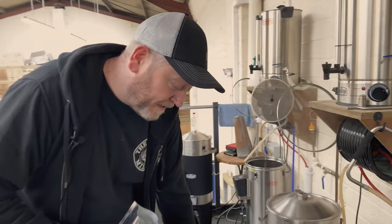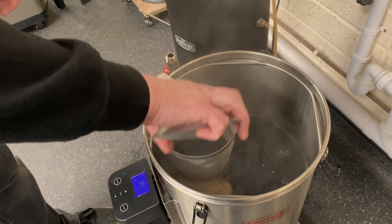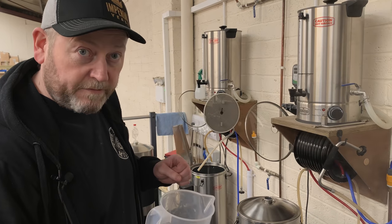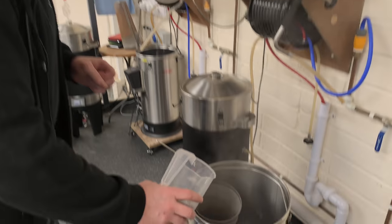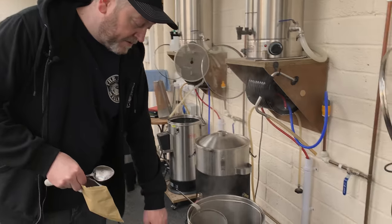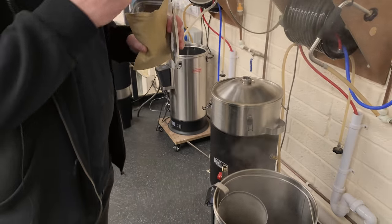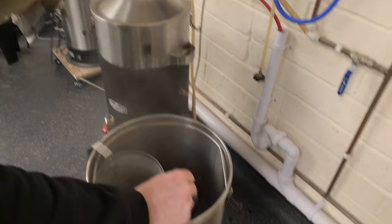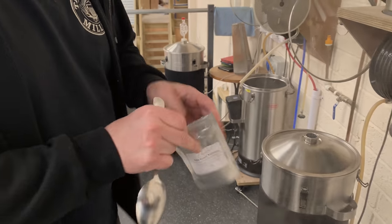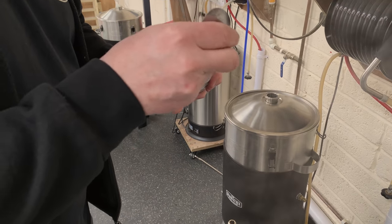It's now telling us to add our 15-minute hop addition — in this case 60 grams of Styrian Goldings — those just go into the hop spider. In here I've got cocoa nibs, which have been roasted and then crushed with a pestle and mortar to make them a little smaller, so I'm now going to add that addition in. Now we're on the last 10 minutes, asking for our 10-minute additions: Irish moss — usually about a teaspoon, I've got a tablespoon so I won't use all of it — and yeast nutrient. This is the MBS yeast nutrient which only needs a smaller amount. The Irish moss just helps with clearing the beer.